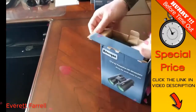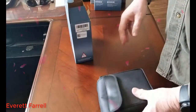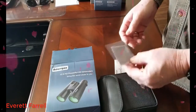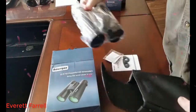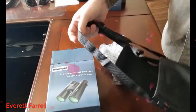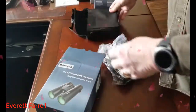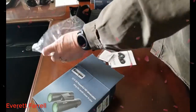They come in a nice package. Also inside the box is a little guide and a cleaning wipe. In the case — a nice case — it has a shoulder strap for it as well, and it's soft inside. It's not a hard-side case, just a canvas case to put them in.